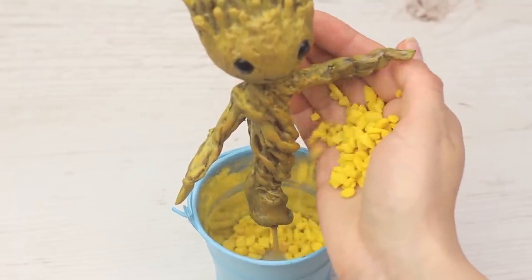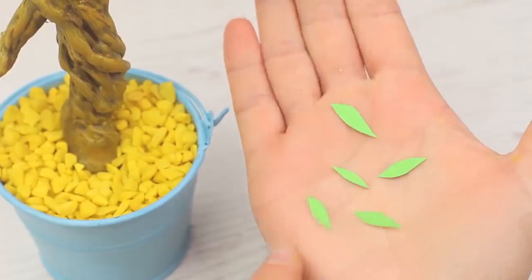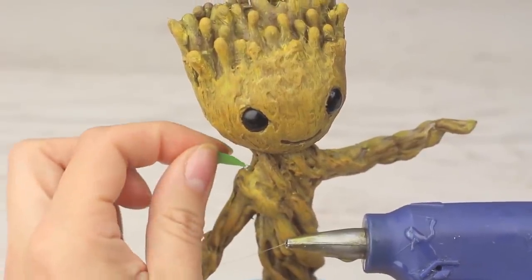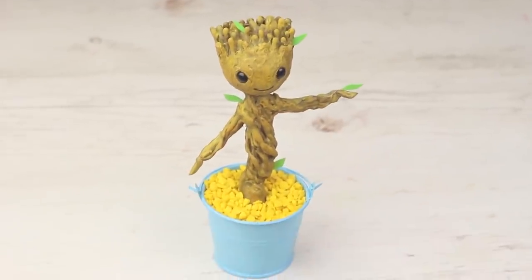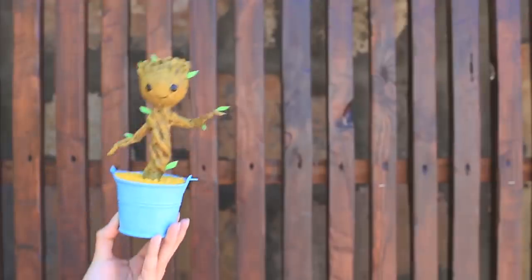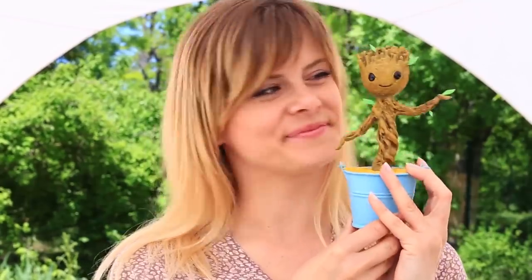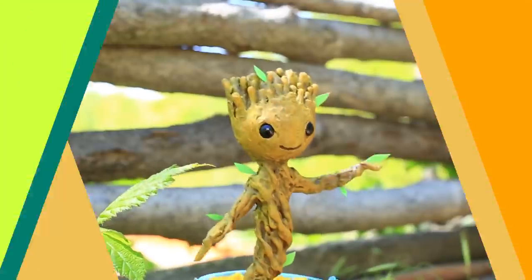Use bright yellow aquarium stones and add a few tiny green leaves. Isn't it cute? Baby Groot will keep dancing for you every day. If you feel blue, just look at it and you can't help smiling. It's so lovely — it seems it's going to say, I am Groot!